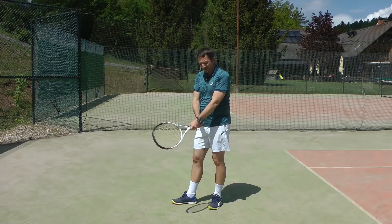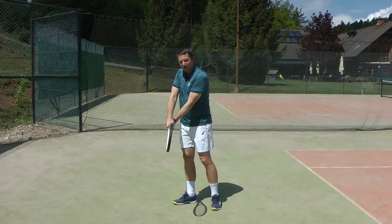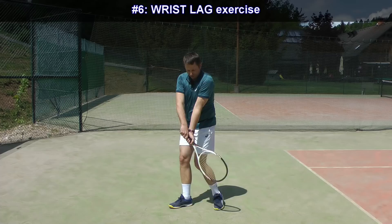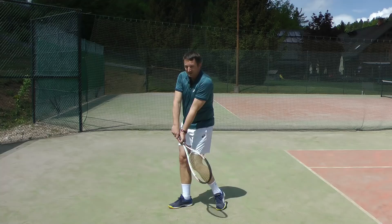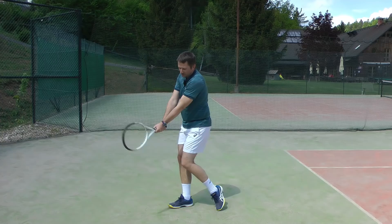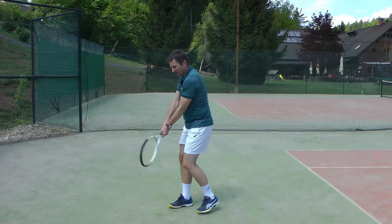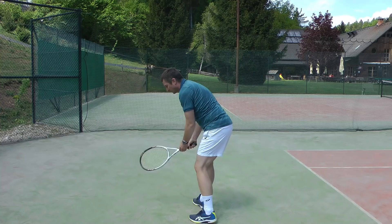For the next exercise we loosen up the wrist. A very common mistake is that players hold the racket with a death grip — they just go back and forth but nothing happens at the wrist. We do a little figure-eight motion. Let your racket move around, but do not loosen up so much that there's space between your hand and the racket — you must hold it while loosening the wrist.